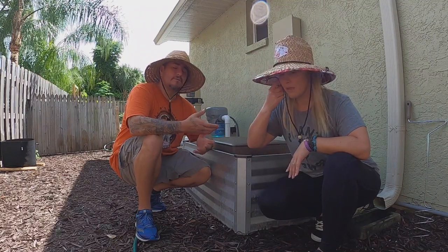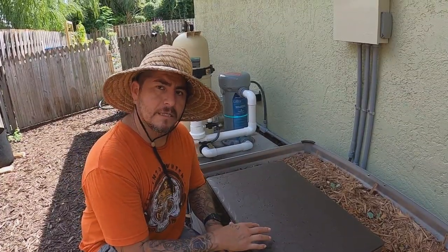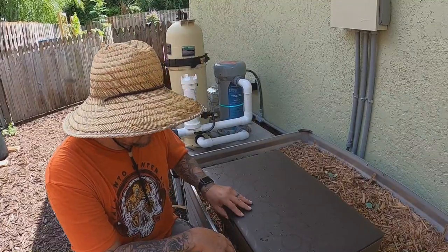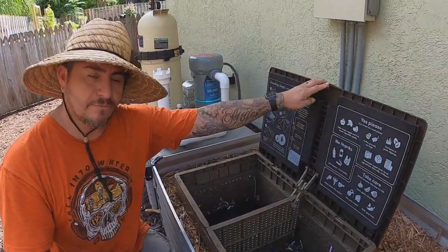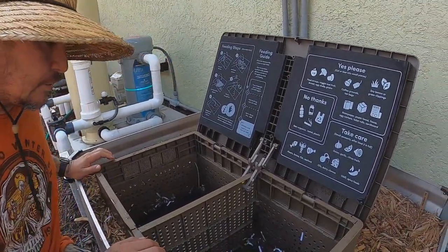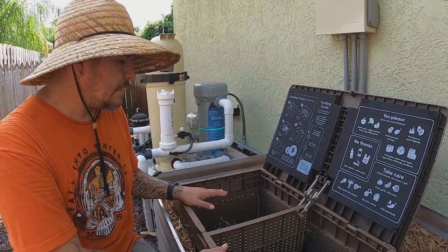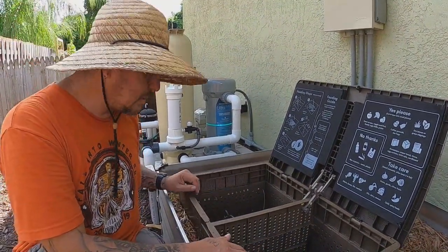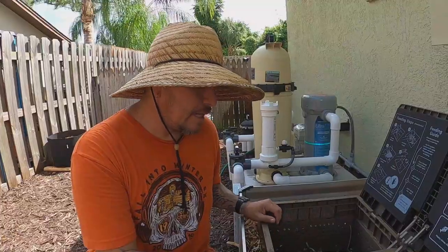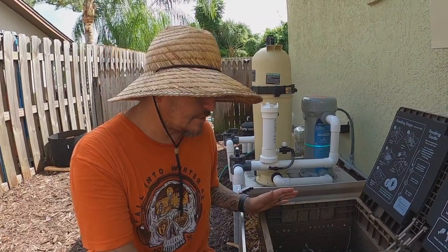We do love the Sub Pod, so let's show you what we've got going on. Let's take a look inside and I'll walk you through how we feed it. Basically, we've got the Sub Pod here — it has two sides to help divide the food. Initially we put 2,000 worms in, and I did add another thousand just to give it a good kickstart.